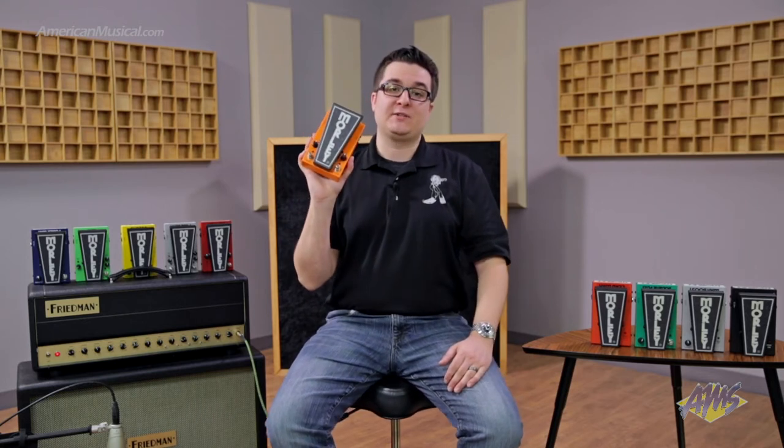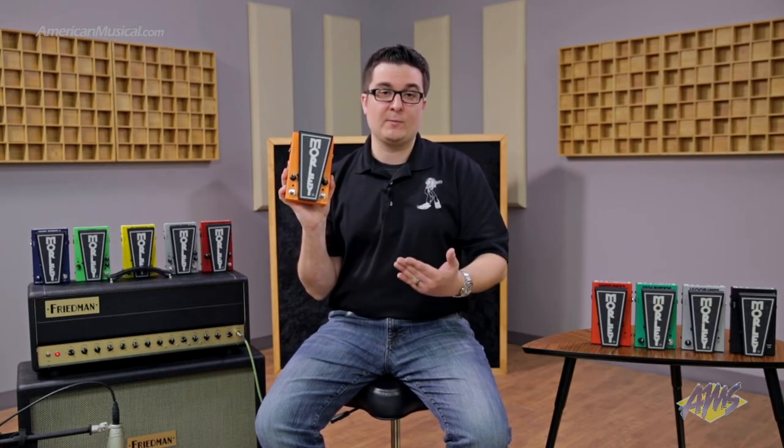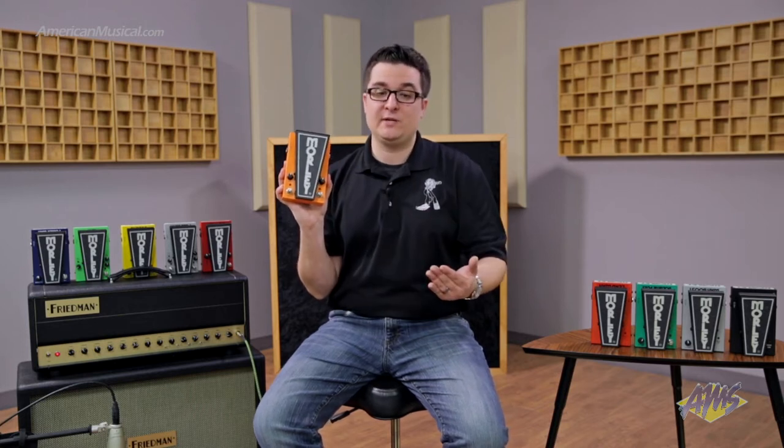All of our 2020 pedals have our pedalboard friendly size. This is about the same width as a regular wah pedal, but it's a little bit shorter. So it's still comfortable, but no matter what pedalboard you're using, you're going to have plenty of space below or above to fit any pedal that you need.